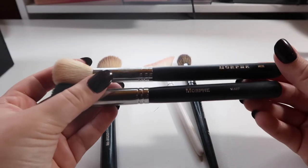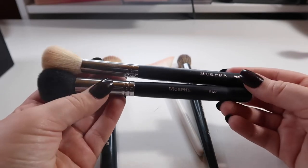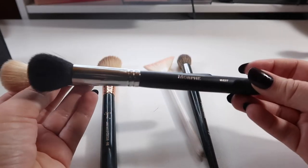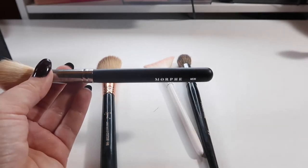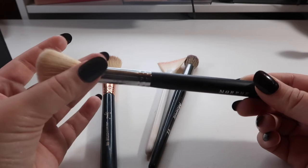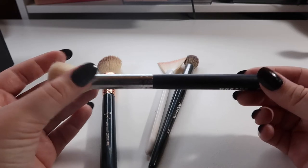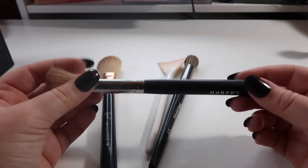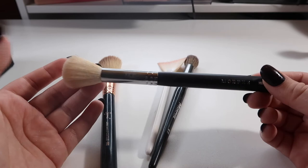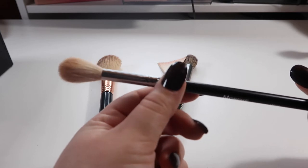Next we have the Morphe M530 and the Morphe M437 — I don't use either of these. I think this is supposed to be a blush brush and this one for contour, but I have similar brushes from Sigma so I don't need to hold on to the Morphe ones. I really don't like the Morphe brushes with the white bristles — I think those are the least quality ones. I've found they feel scratchy even after washing them more.